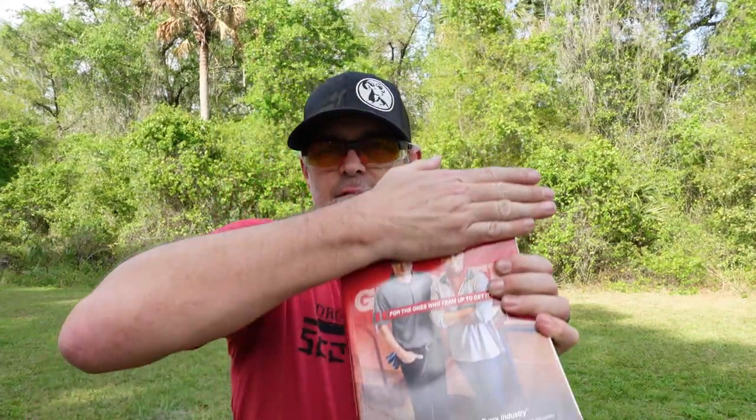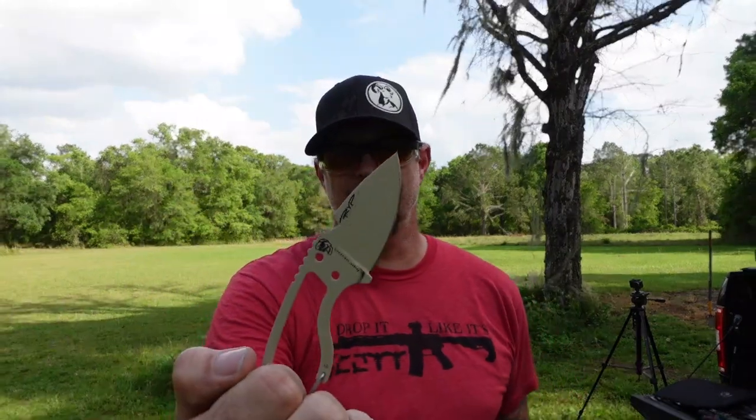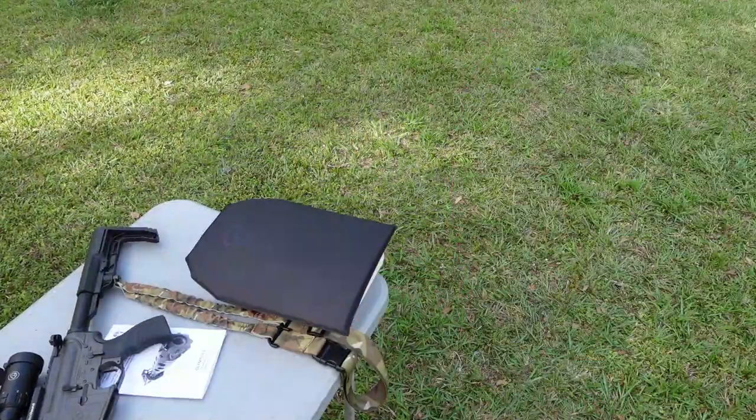We're going to start with a stab test. Since most backpacks have books in them, I went ahead and got a couple of these extremely thick books. We're going to put the armor up against this, put it on top, and try to stab it. We'll use our DPX Heat carabiner blade — this thing's pretty cool. All right, here we go.